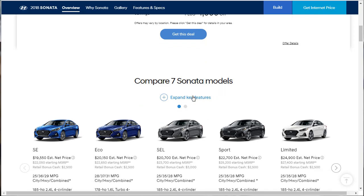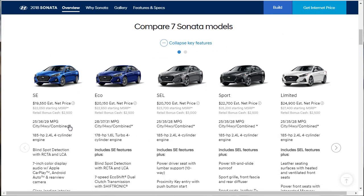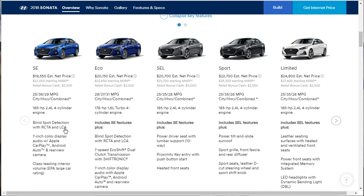We can compare all seven Sonata models. The base SE gets 25 city, 36 highway, 29 combined, and a 185 horsepower engine. It's got blind spot detection with RCTA and LCA, a 7-inch color display with Apple CarPlay and Android Auto, and a rearview camera — that's all standard. There are other cars in this grouping of five that do not have Apple CarPlay standard or give you more than one interior color choice for the base model. The Hyundai is already starting off really good.